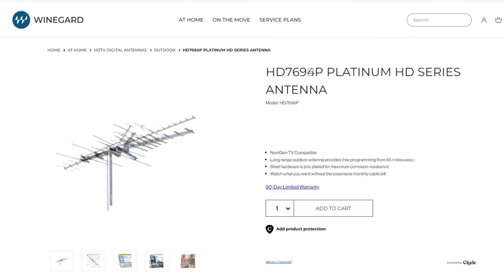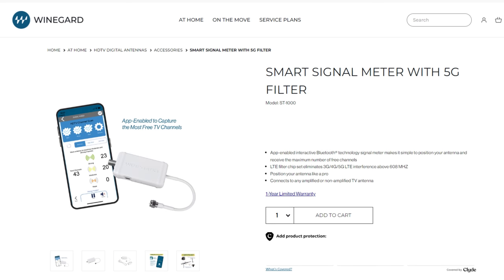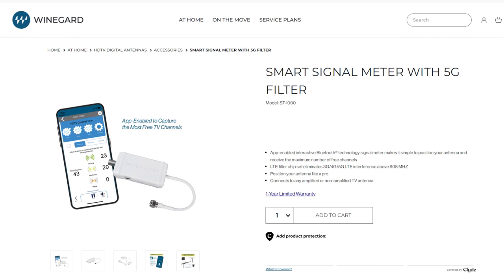Winegard makes several medium to large sized outdoor antennas with better VHF gain, including the low VHF capable HD 8200U. They also make a signal meter that's very helpful for locating the best spot for an outdoor antenna. I include links to each of these in the description of the video.